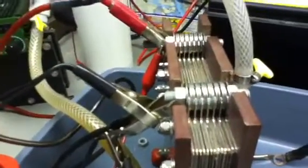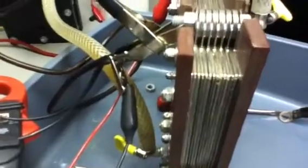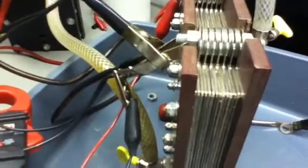Quick video today. There's the positive and negative cells — no neutral plates. I added two extra plates to it. It's seven positive, seven negatives, total fourteen plates. I wanted to show you something.